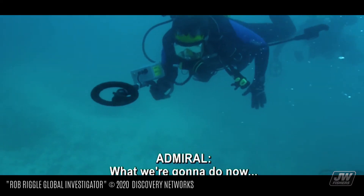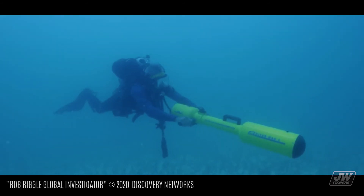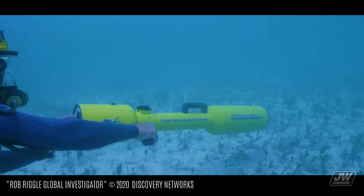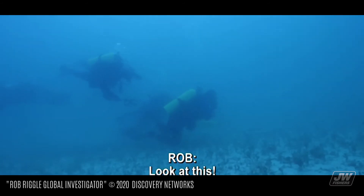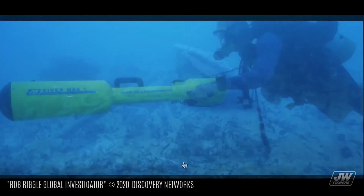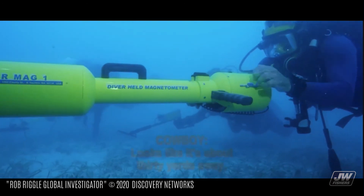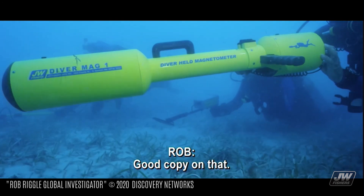What we're going to do now, we're going to go do a little magging. Whoa! Look at this! I got another hit on the mag. Looks like it's about 30 yards away. All right, copy that. Good copy on that.